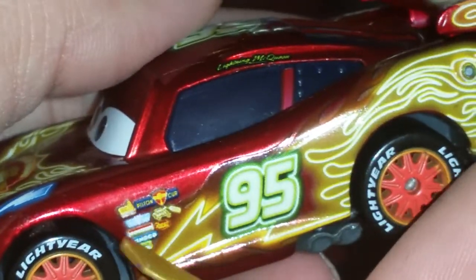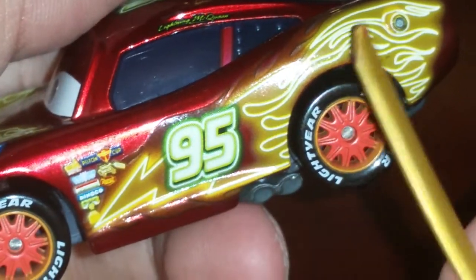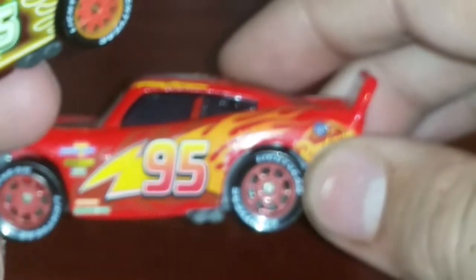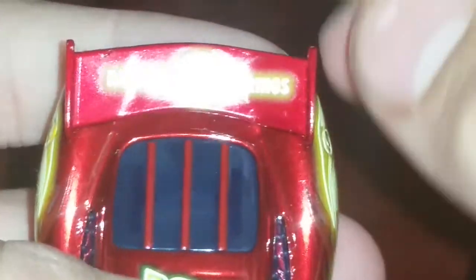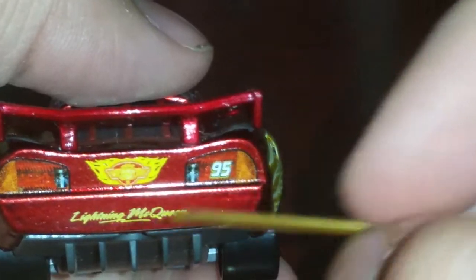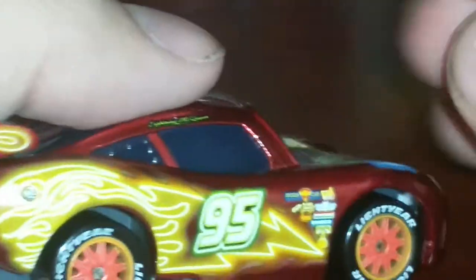I think that might be Sarge's — oh wait, no, I think it's Lizzie's. So yeah, he's sponsored by talent from Radiator Springs. Here we have the flame bolt in neon, which is really nice — neon green 95; don't know why they did it in green, but oh well. The rims are the same. You can see the flames here. Up top we have 'Radiator Springs' all lit up in neon. On the back we have the taillights and the 95.